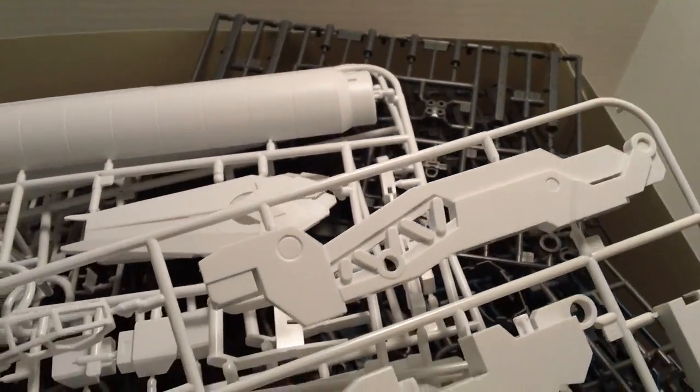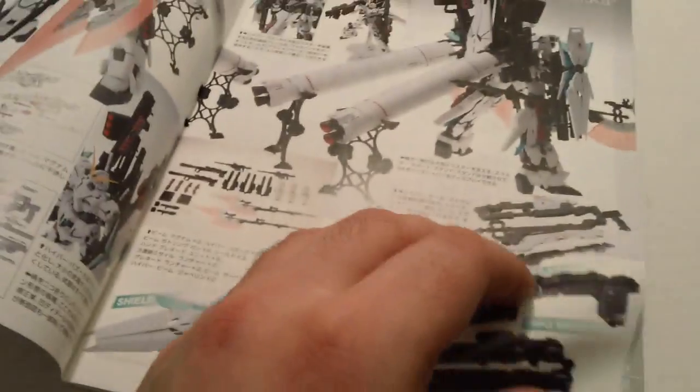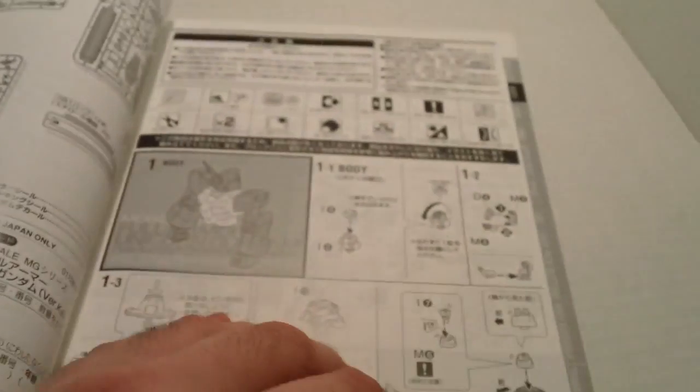When you first get the box, you're going to open it up and look into it and see it's essentially a bottomless pit. This thing has tons and tons of plates and it will overwhelm you when you first look at it. When you finally do find the manual at the bottom, you're going to notice just how thick it is. There's tons of stuff in this manual — pictures of the kit, a plate guide, tons of plates, then assembly instructions as usual.